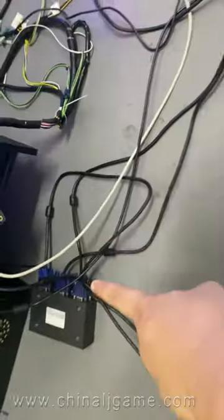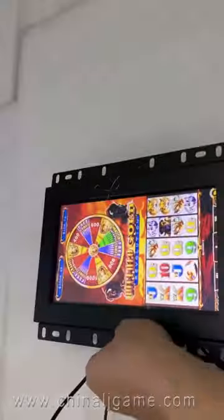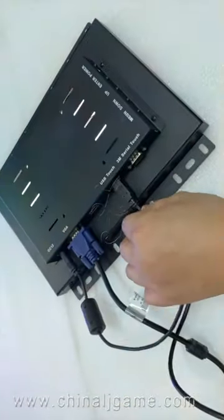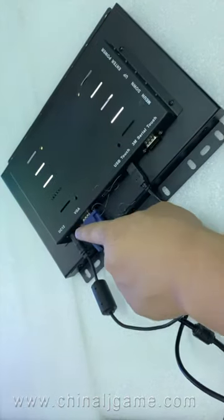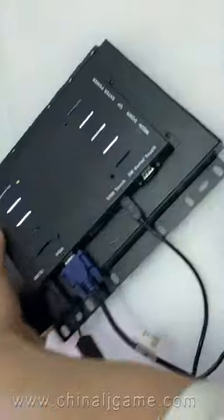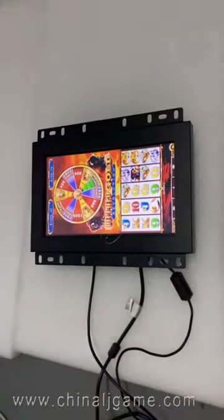These are the cables which are connected here. This monitor, we connect with one VGA cable. This is for the touch USB, this is for the VGA, and this is for the 12V power. Connect to the monitors, and then both of the two monitors' touch function is working.